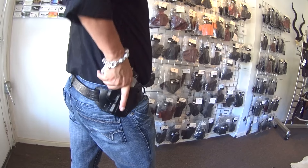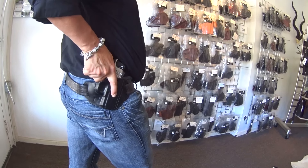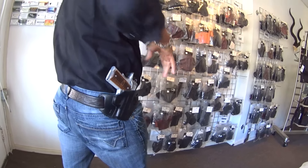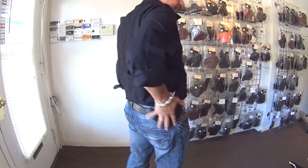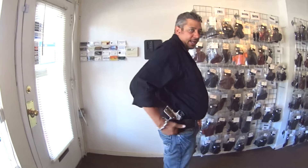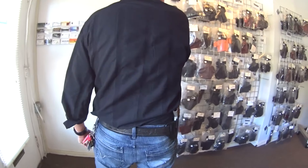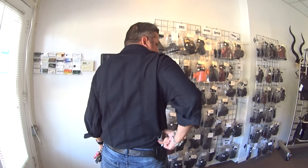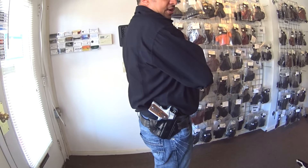Good grip on the gun, and very comfortable. It stays very tight to the body. The handle actually turns into the body, which makes it nice and easy. The holster doesn't flop around — very tight, very comfortable.